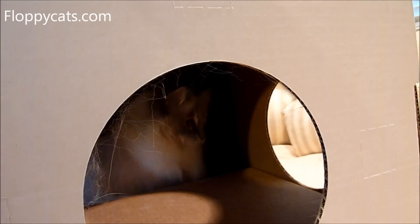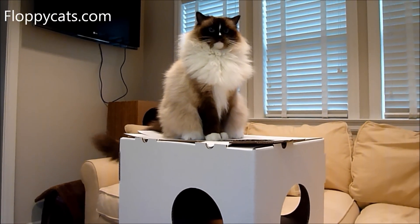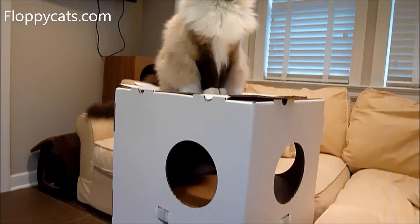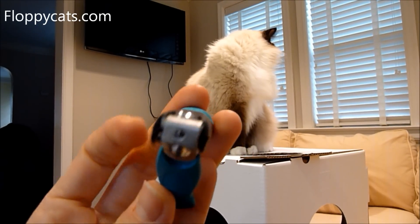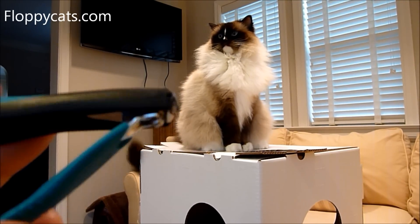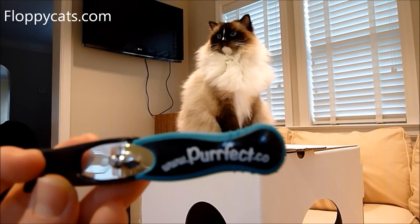I'll include a link in the about section below to where you can buy the Perfect Claw Clipper online. If you have any questions, please don't hesitate to ask, so that we can address them in our final review video. Christy, thank you so much again for telling us about these. I love having different options for different kitties and different owners, because I know not every product works for everybody.